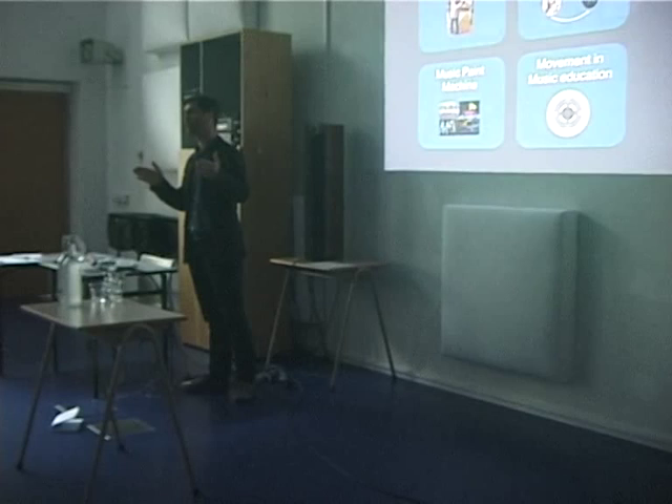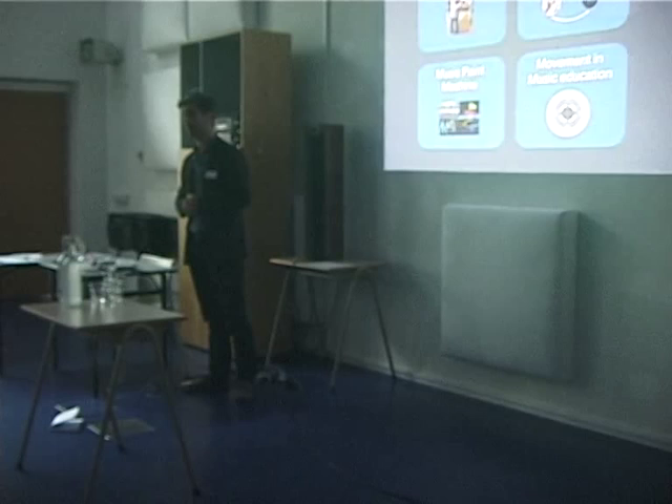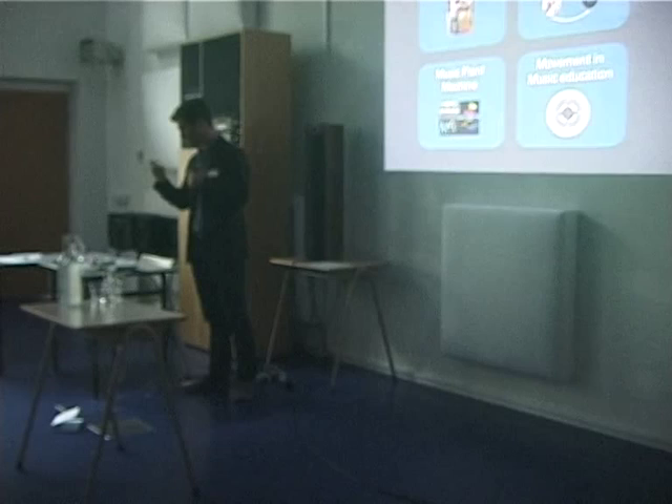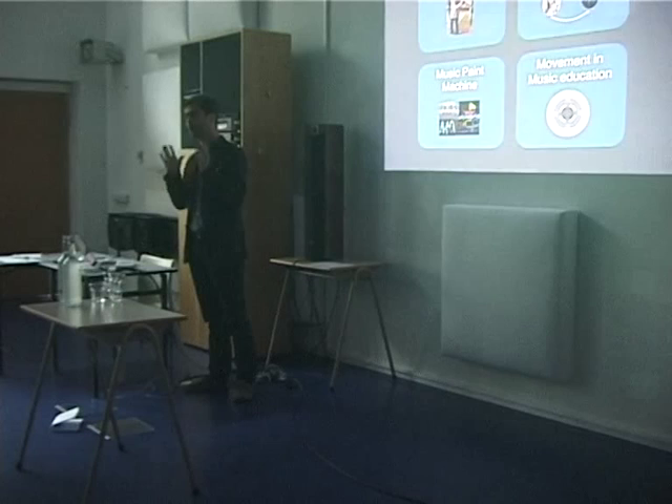Then I will go into some theory, and that part is probably too long, so at some point I will go faster and faster — just say stop if I go too fast. And then I will talk about the Music Painting Machine, an educational technology I developed based on my theory and my practice as a teacher. In the end, I will share some thoughts on how we can frame movement in instrumental music education.